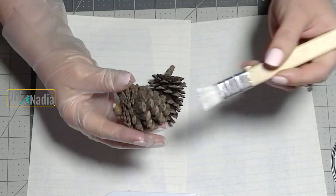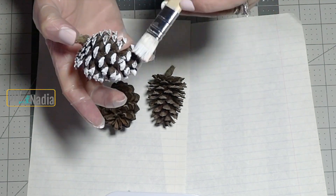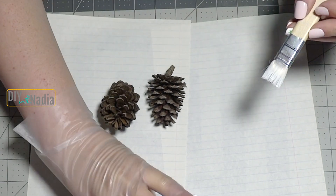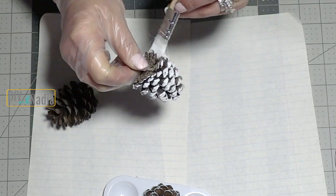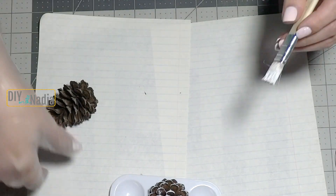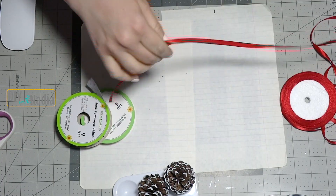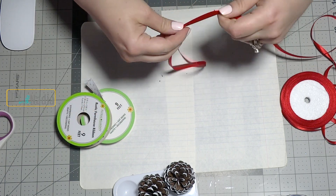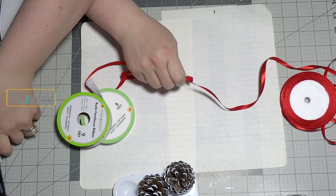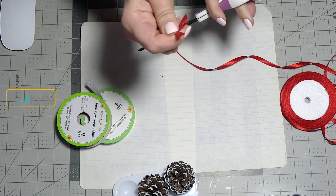For this project it's best to choose pine cones that have a little tail on them and I chose three that I thought would be perfect. Now I'm just grabbing some Rust-Oleum chalk paint and brushing the outside of the pine cones. Here's the ribbon I'll be using. First I'm grabbing my quarter-inch red ribbon and I'm going to cut it in three small pieces — this is what I'll use to bring all the bows together.